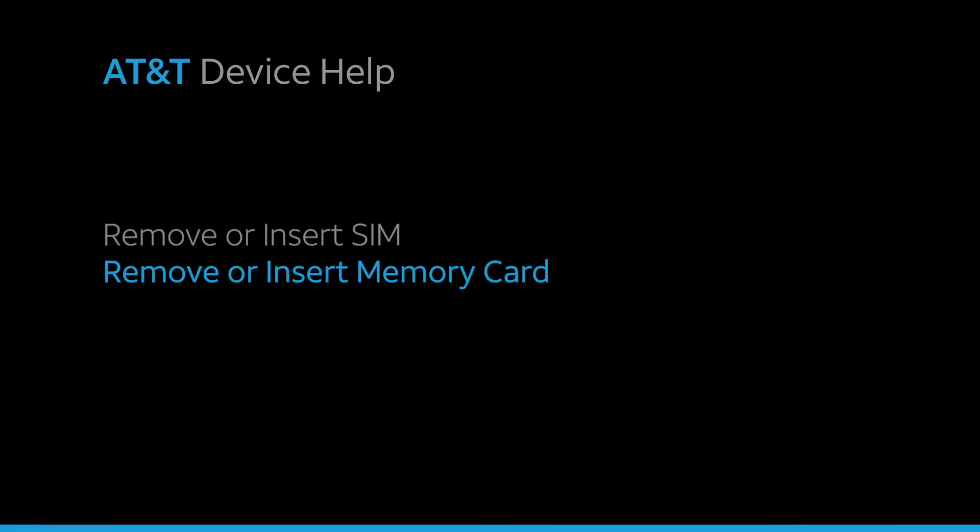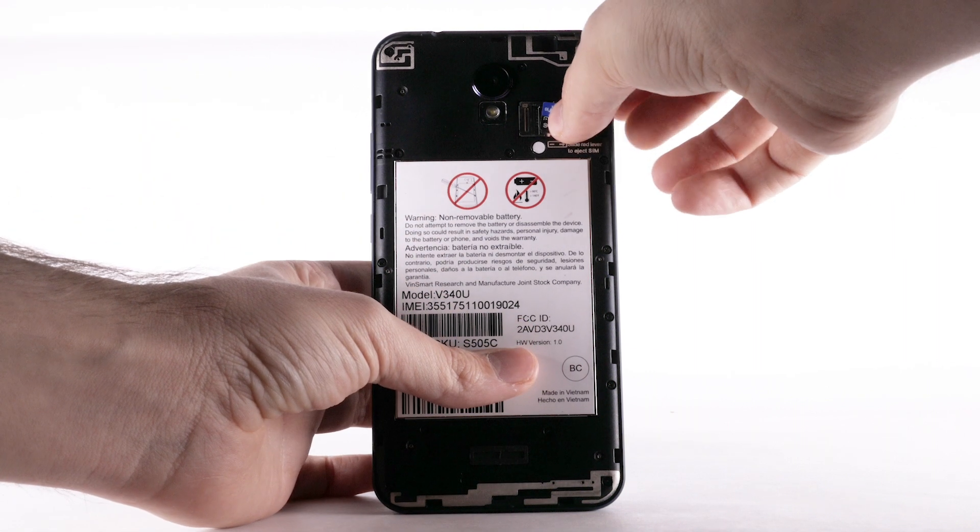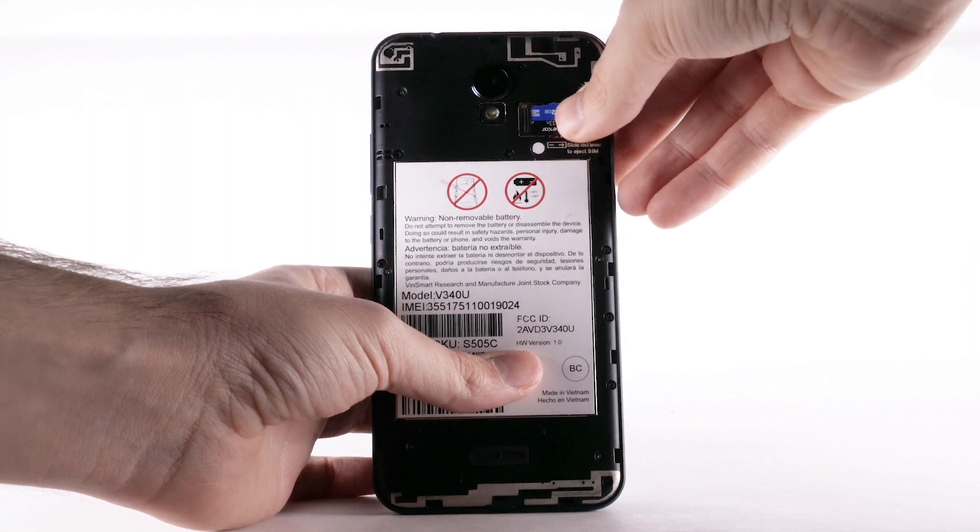Remove or insert memory card. For additional storage, insert a micro SD card. With the device face down, insert the SD card into the SD tray which is located above the SIM card tray.